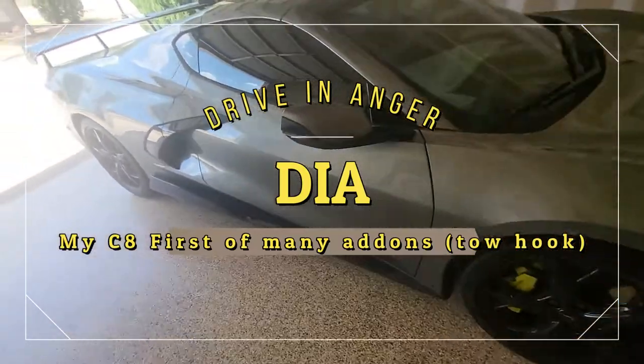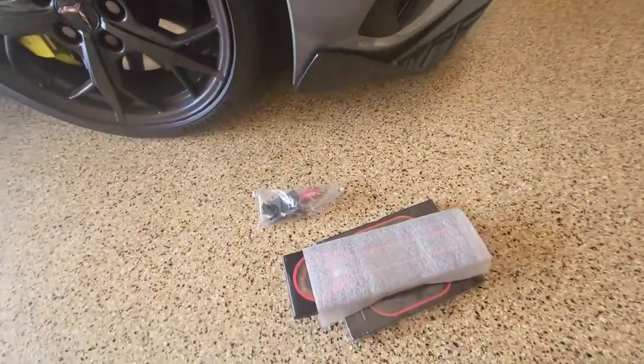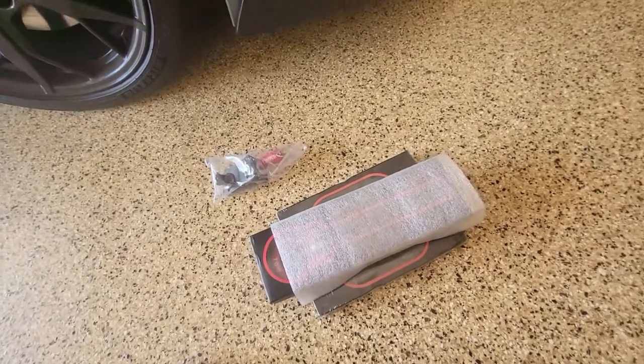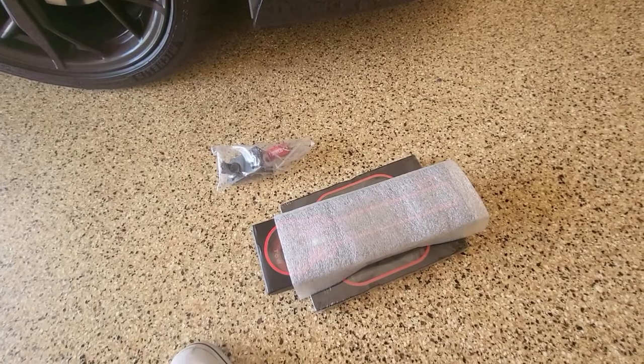Today I got a few modifications for my car. This is the second bits — nothing special. These cars, for whatever reason, didn't come with a tow hook.